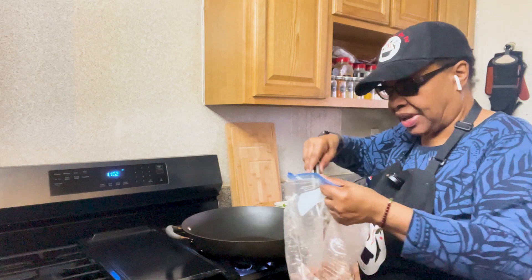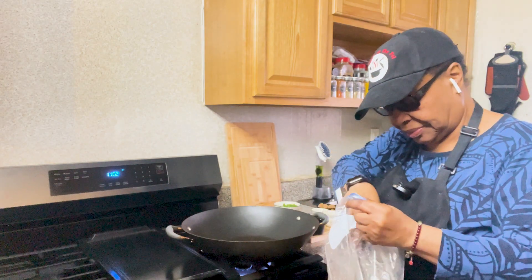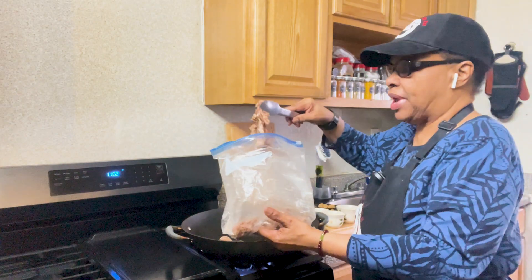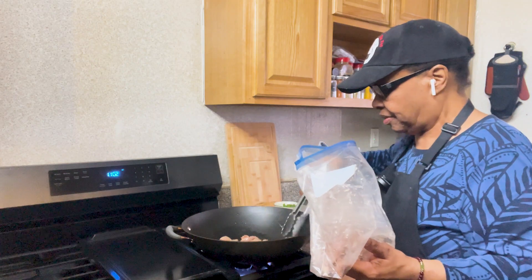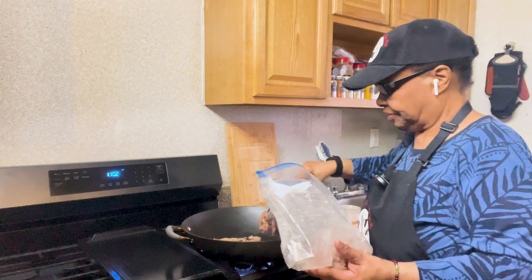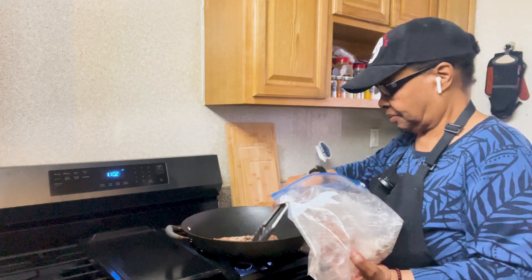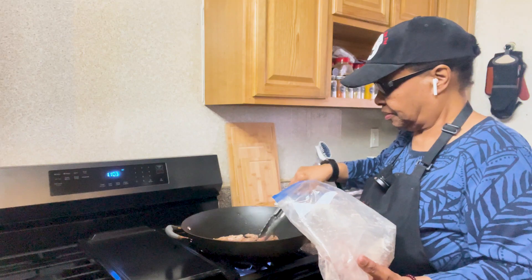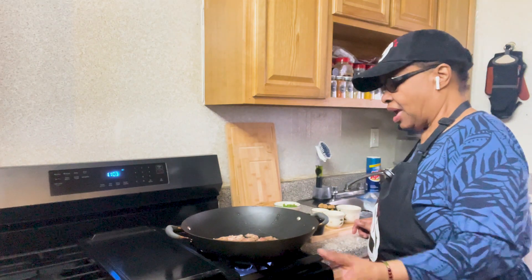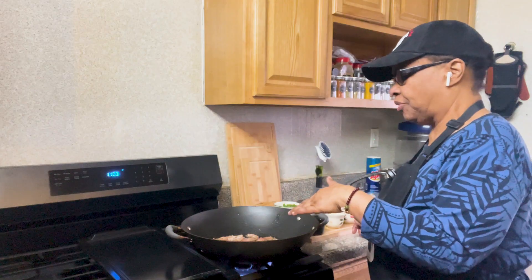Then we're going to sauté it in the wok, each side. We're going to put a small amount in the pan because we don't want the pan to be crowded — if it's too crowded, the steak will steam instead of frying. We will continue to do this for about two minutes, and then we'll flip it over to the other side and let it brown on that side for another two minutes.